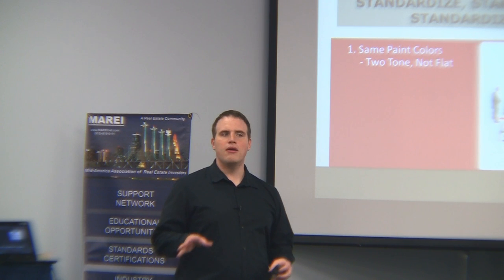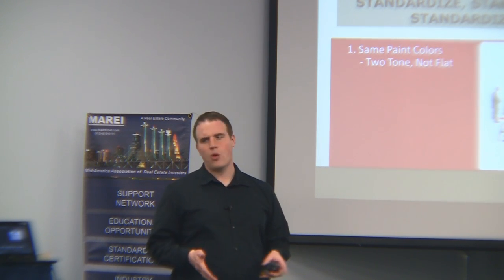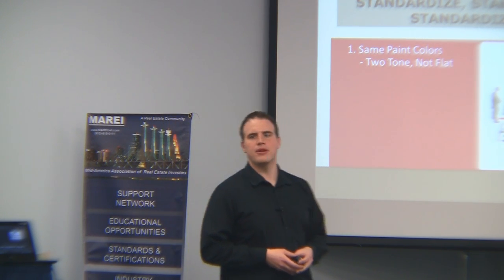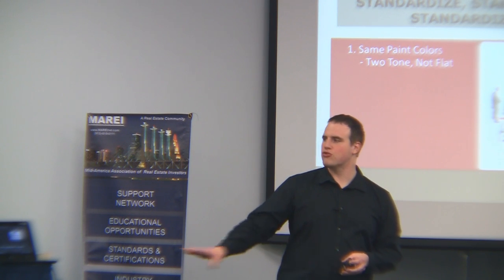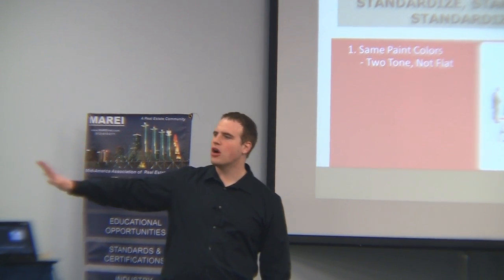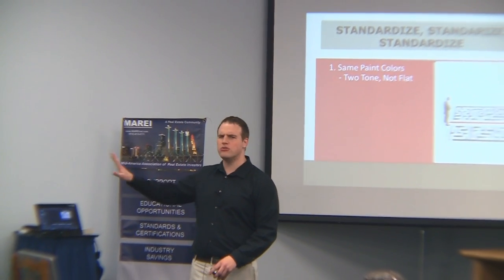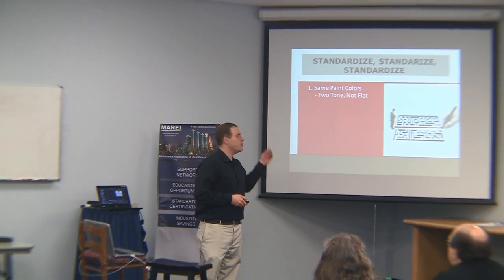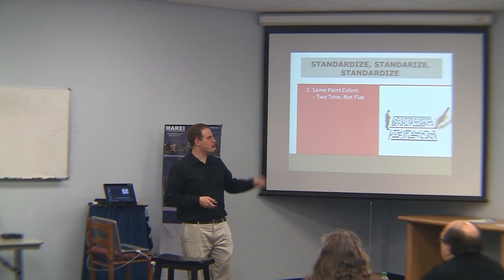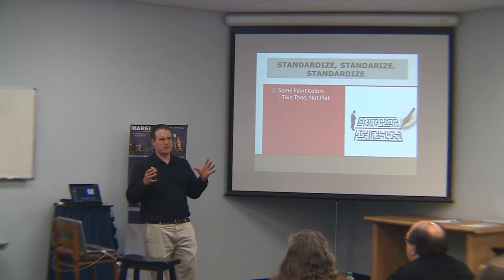I recommend two tones. Doing just one tone is cheaper, but for the money I think it really brings a property to life to give it two tones. Paint the trim an off-white color. The base should be a dark beige-ish, very light brownish color — don't go too dark, it makes the room look smaller. And I don't use flat paint. I hate flat paint. If you put a crayon across it, you cannot get that off. It's just so drab.